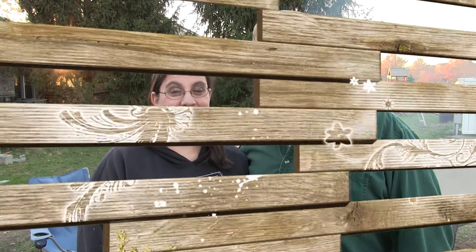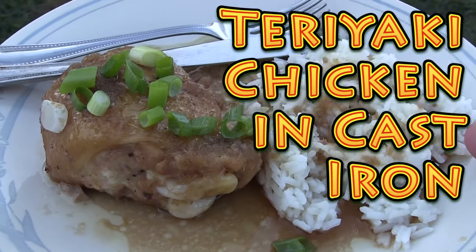Hey everybody, it's Brad and I'm Krista from the Big Family Homestead, and today we've got a very special thing we're doing. We're making teriyaki chicken, cast iron, outside, campfire style — teriyaki chicken on the cast iron fire outside. Being a chubby man cooking chicken in a cast iron dutch oven has been an absolute delight for me. I absolutely love it.